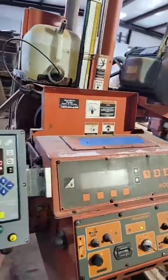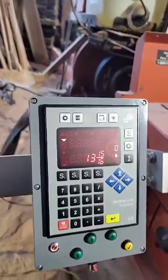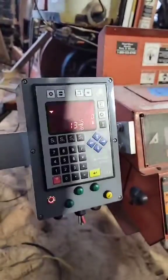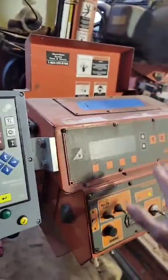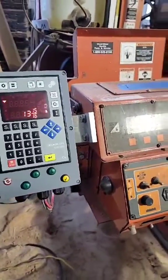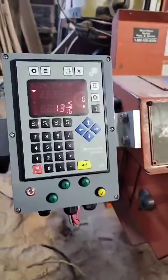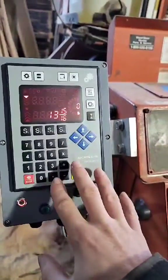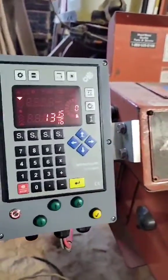Hey guys, I would like to run through the basics of installation and operations of this Micron Setworks system. We operate the Setworks on a daily basis and we absolutely love it over Wood Mizers. The system is designed to be user friendly and plug-and-play straight out of the box. Keep in mind, live support will be available to help you with wiring and initial setup and operations.